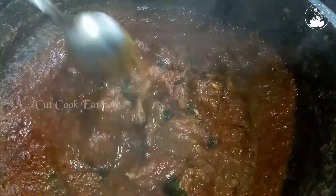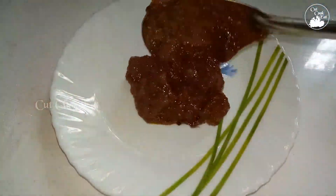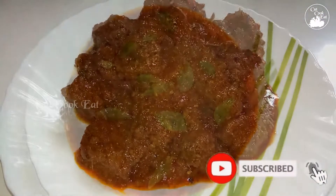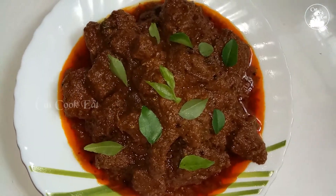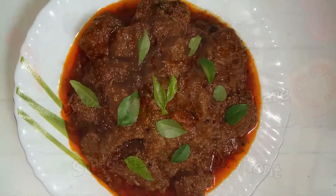Now we are ready to make the beef. We will try to taste the beef. We want to make a good dish. We will try all the ingredients. If you want to, please make a like and a comment. Thank you.